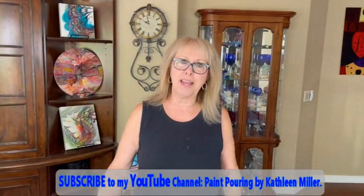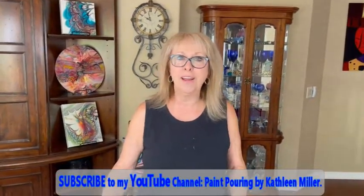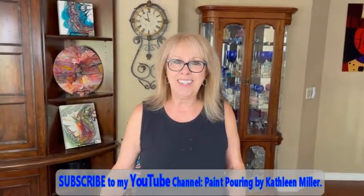Hey everybody, Kathy here with Paint Point by Kathleen Miller. How is everybody today? I ask you every single day. How are you, Phil? I'm wonderful. Well, that's a good thing. So am I.